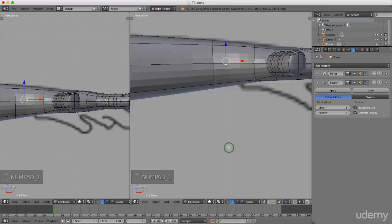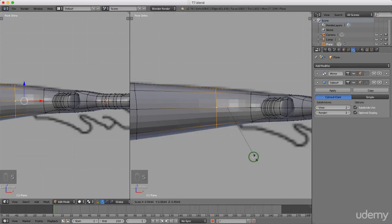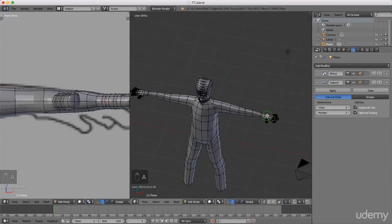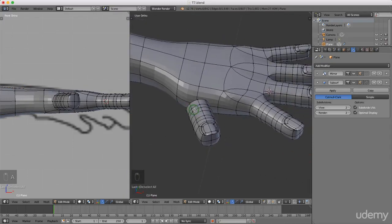I'll press one and then press and hold Alt to select this entire vertex group, press S and scale this down slightly, left click to lock that in. I'll scroll the mouse wheel to zoom out, press A to deselect. That's his hands in position - they need a little bit of work and we need to join the thumb to the main body, but for now I'll press Ctrl+S to save and continue in the next tutorial. Thanks for watching!